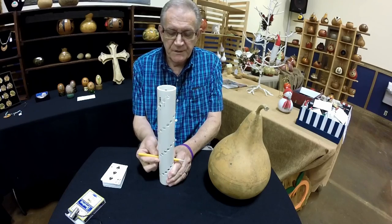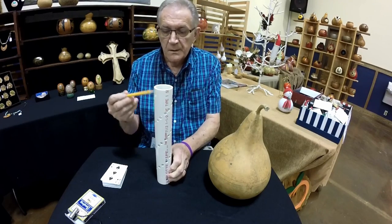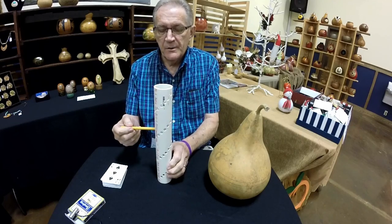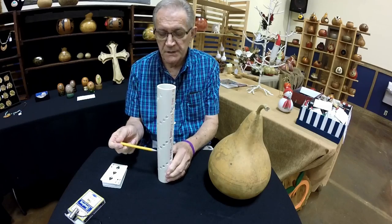This is the latest generation of scribes being carried by Blue Whale. It's scored in a spiral hole pattern so we can get the holes closer together, giving you tighter increments in each line.